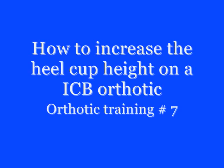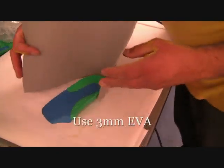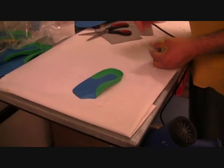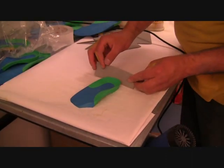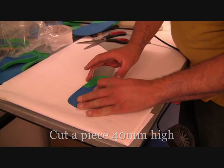How to increase the heel cup height on an ICB orthotic. First, start with 3mm EVA. Measure the size of the heel cup and then measure it on the actual orthotic that you wish to increase the height.